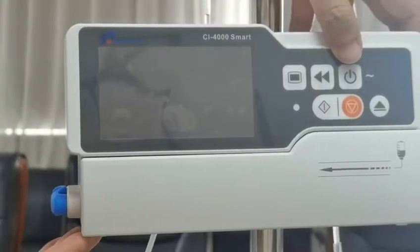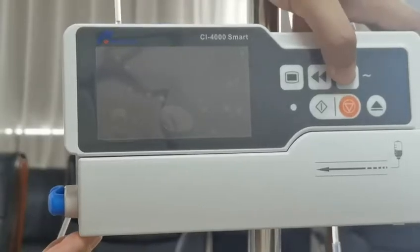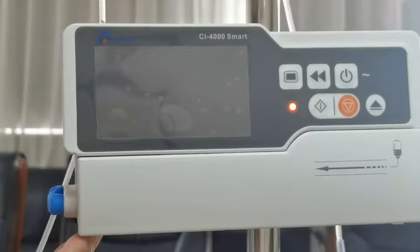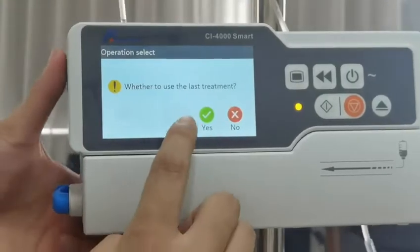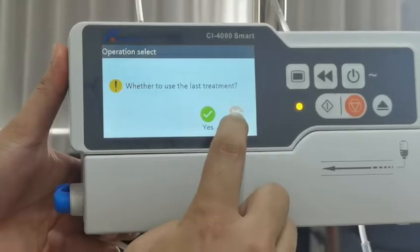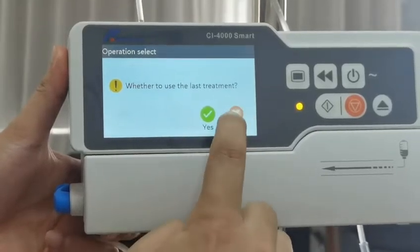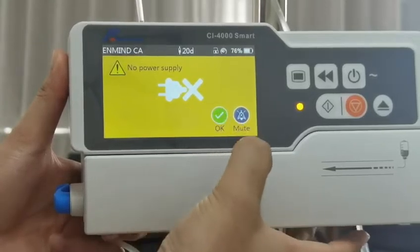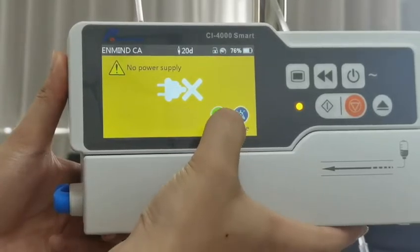First we need to start the power. Hold the power button for over two seconds. The screen will light up and you can choose 'No' to ignore the reminder to use the last treatment. Then ignore the medium-level no-power-supply alarm.